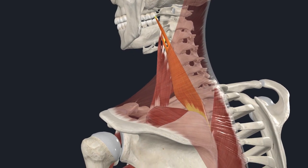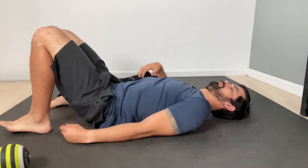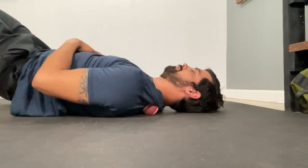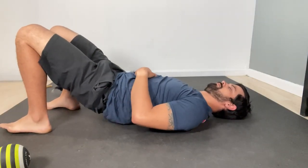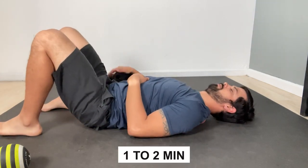Besides the serratus anterior being weak, there are other muscles within the body that can also contribute to your winged scapula, with the first one being your levator scapula. To release this muscle, lay on your back with a small ball underneath your traps. To get into these deeper muscles, all you have to do is passively flex your head backwards, which is going to shorten up the upper trap fibers and allow easier access to the levator scap. If you're trying to contract your muscle to pull back, however, this is not going to work. Once you're in that position, find the most tender spot within that area and apply either micro movement or static pressure for one to two minutes.